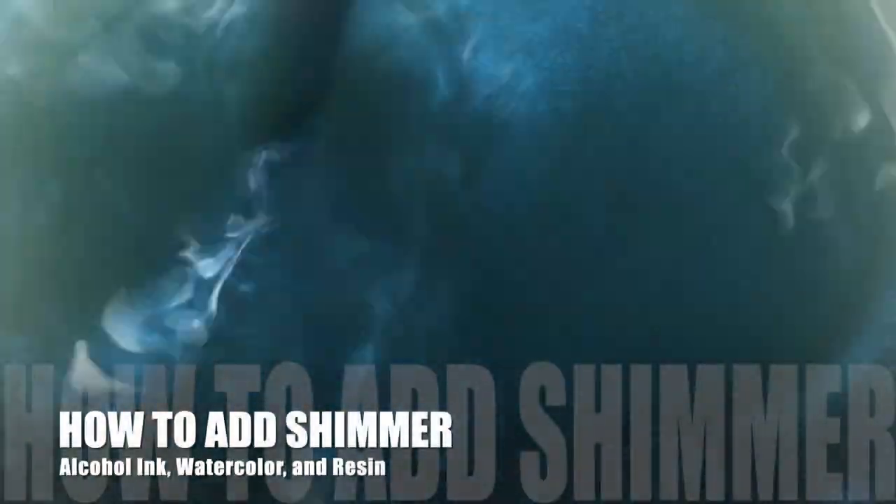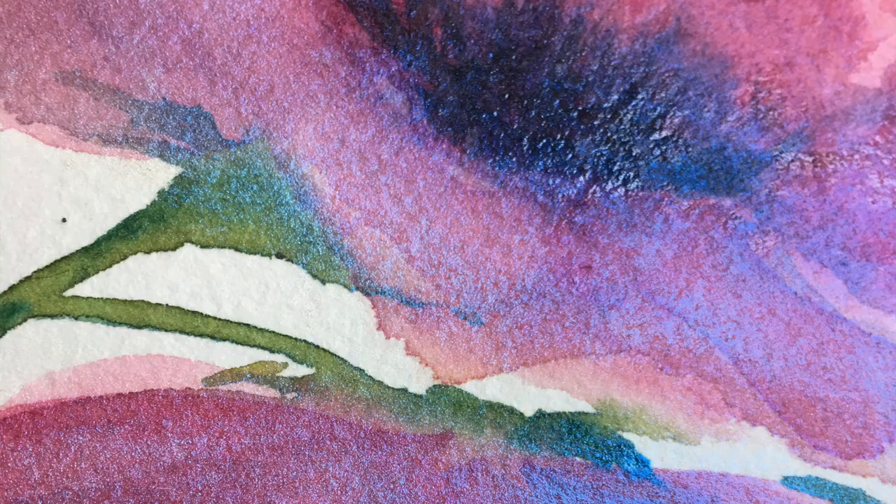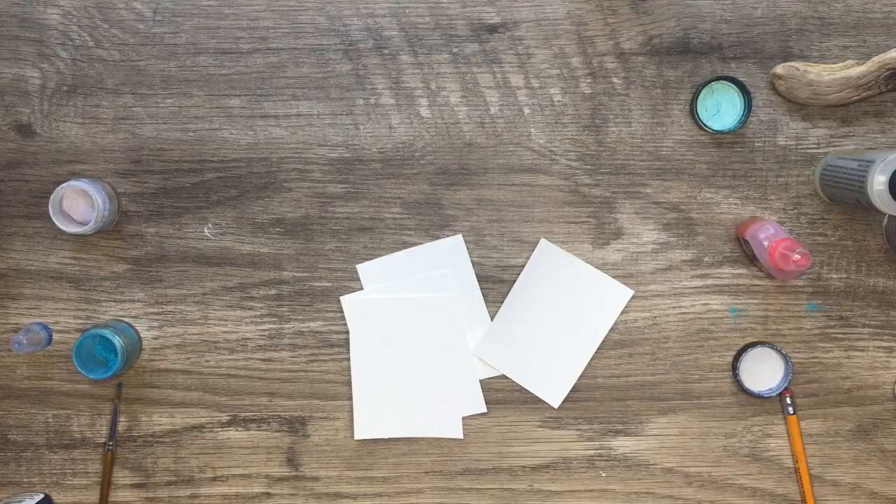Hi everyone, it's Kelly here from Kelly Chassie Fine Art, your online instructor. Today I'm going to show you how to create your own shimmer inks. Companies are coming out with these shimmer inks with all these beautiful iridescences in them, and I'm going to show you today how you can create your own.